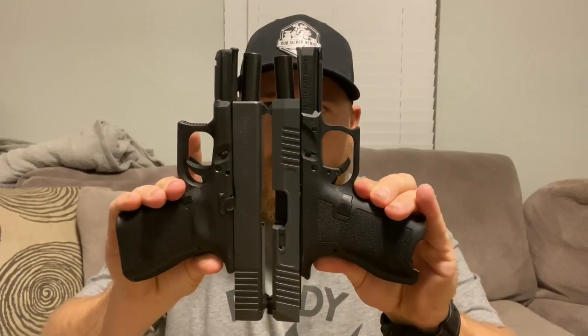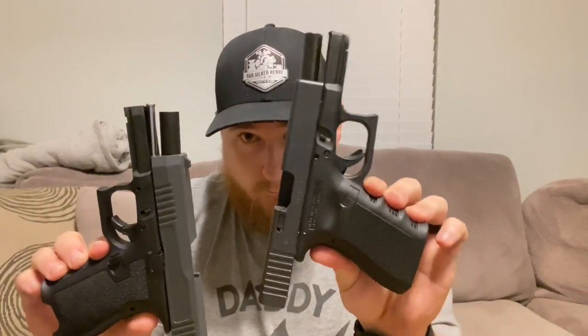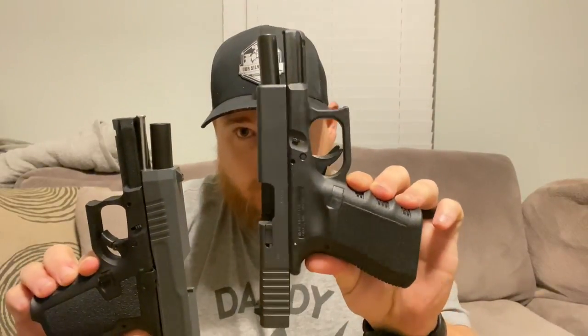My name is Kyle, this is my channel, and who's ready for another dagger video? If you're stopping by here because you're looking for some dagger content, that's what I'm going to give you today. As you saw in the beginning, we have a dagger - and what it's a knockoff of: Gen 3, Glock 19.